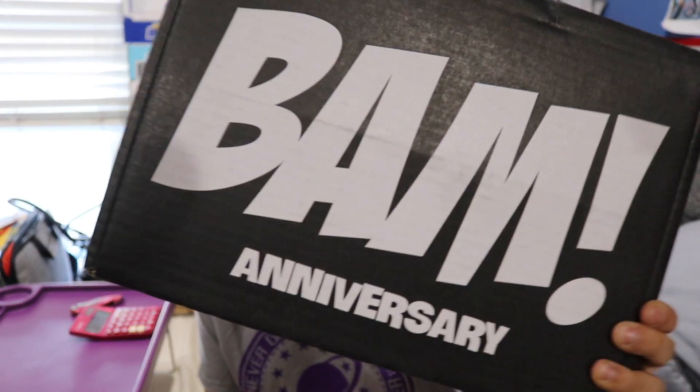What's up guys? Nerdy Noob here and welcome to another unboxing video. In this video we're going to be unboxing the 2017 January BAM box. Apparently this is their anniversary box.